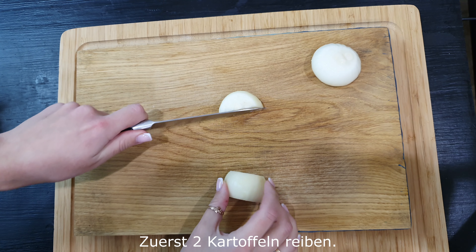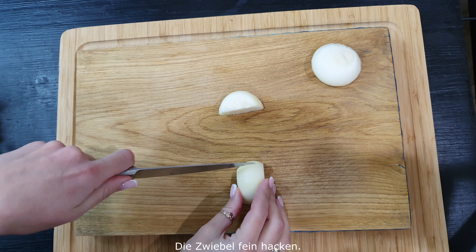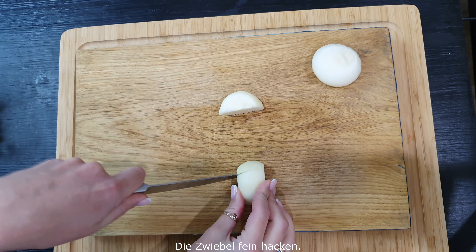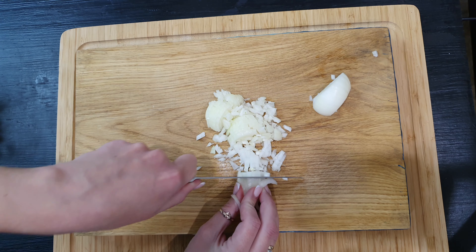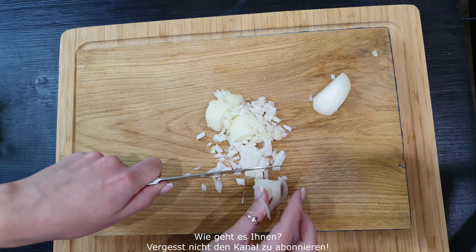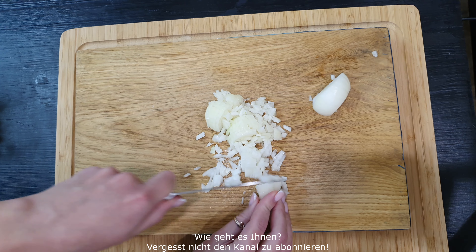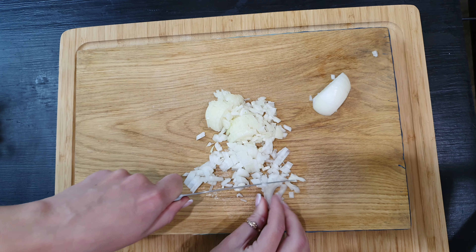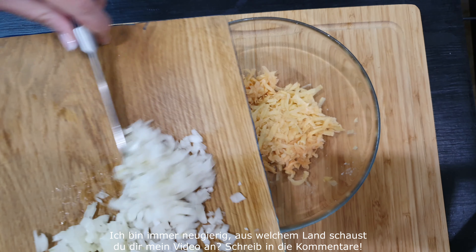I'm going to put a little more onion. Pixi sauce. Stir it up. Mix it up.